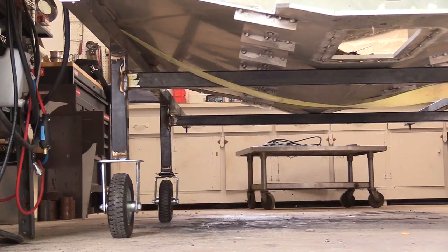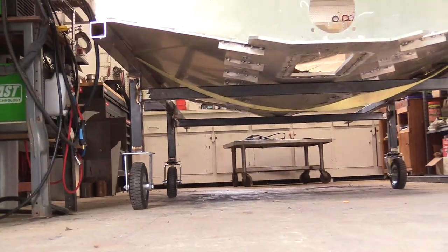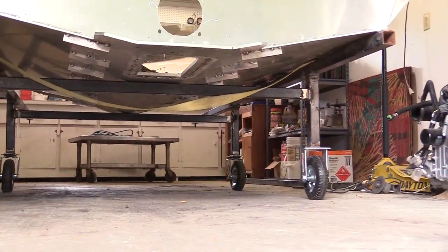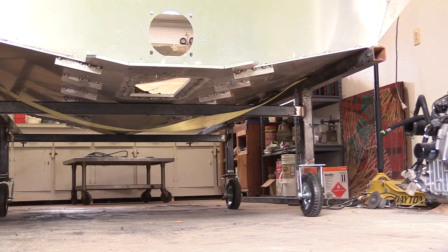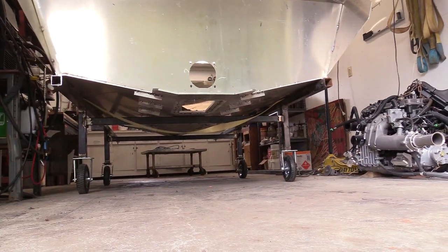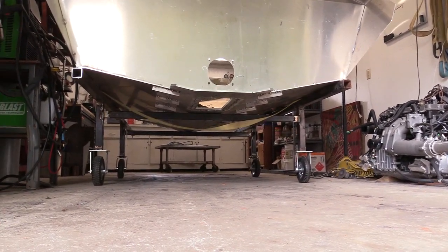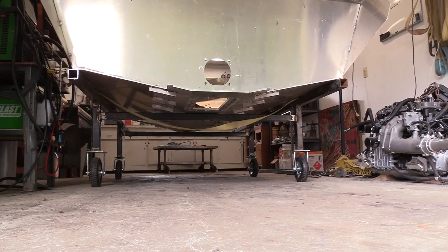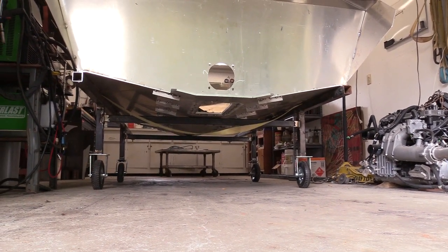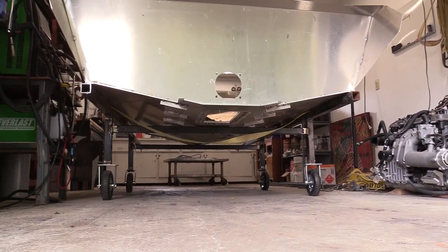I built it kind of tall, which makes it harder to get in and out of and work inside, but that way I can always lower it — it's not that big a deal. It's nice to be able to get underneath it and do whatever I might have to do.